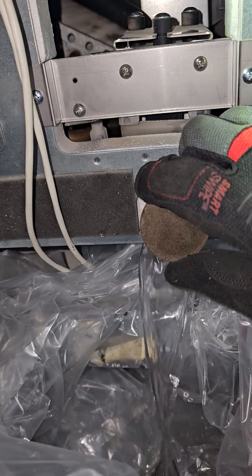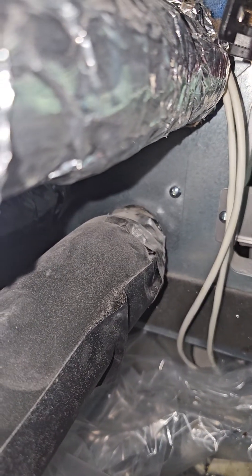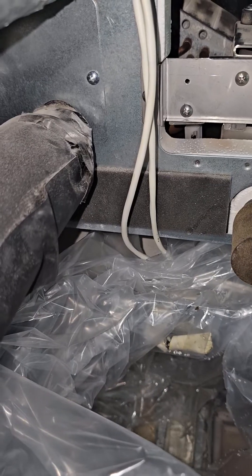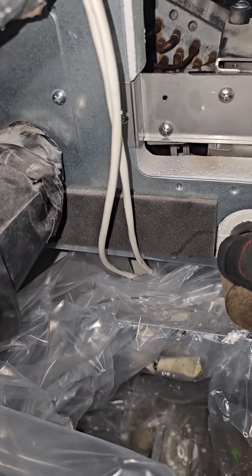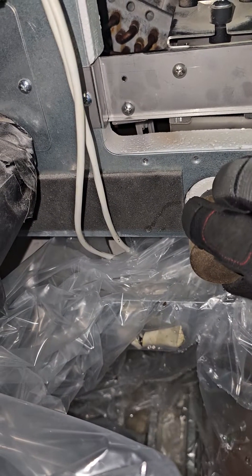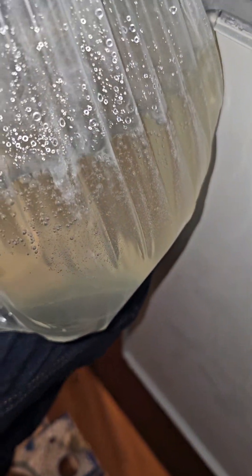It could be just a bad pump or it's just clogged up, I don't know. The bag seems like it's holding. There's a lot of water here — I'm using my knee to support it, I don't want this bag breaking on me.